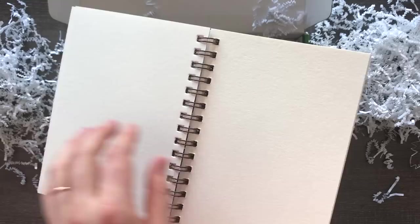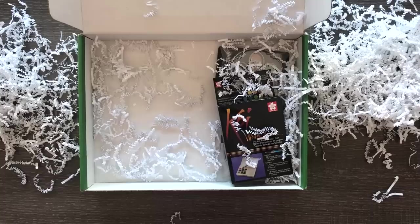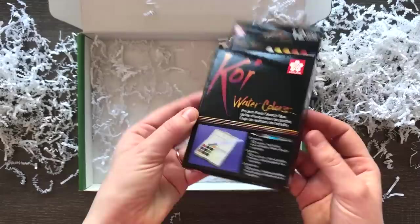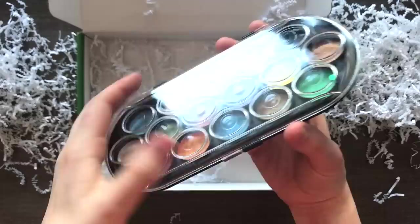So the first thing I see here is this Derwent watercolor pencil, in brown. I actually have — I think 24, 48, or 36? I have a Koi watercolor set already and it's a very large one, but the smaller the better honestly, because when you travel you don't want to carry a lot. And our last thing here are these Niji pearlescent watercolor set. I'll be honest, I already own quite a few sets of pearlescent watercolors and I'm not a huge fan.